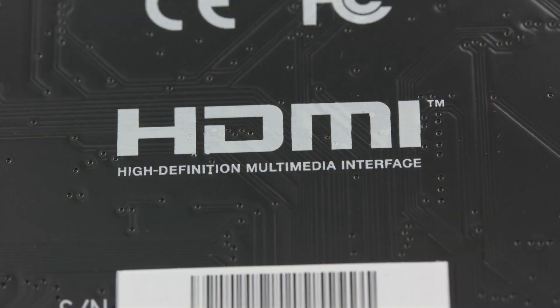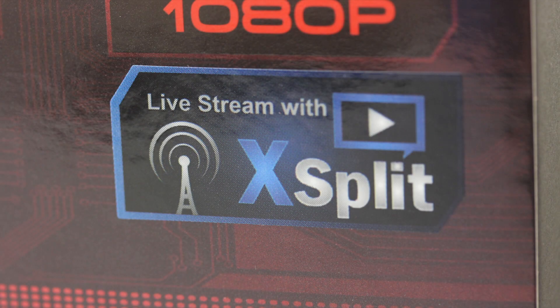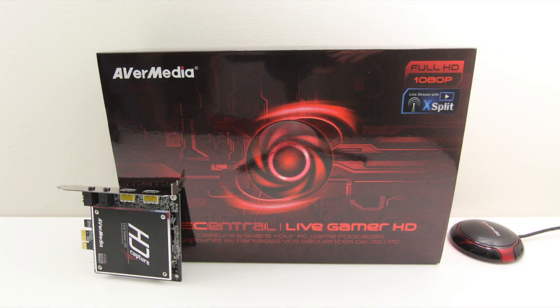If you enjoyed this unboxing, please do like and favorite the video as it does help me out a bunch. If you want to know more about this product, I'll put a link down in the description so you can check out pricing, availability, and get some more specs on it. I want to thank you as always for watching. If you haven't visited my new channel yet, please go ahead and do so — it's called The Beast Feed. I'll put a link in the annotations as well as down in the description.